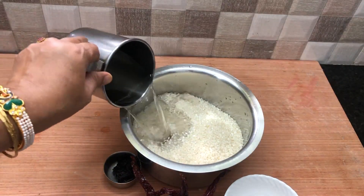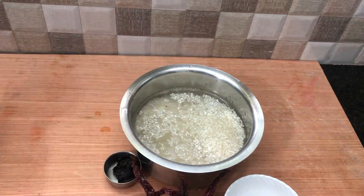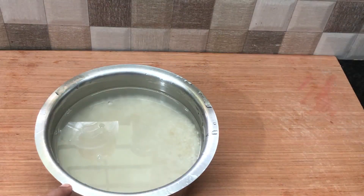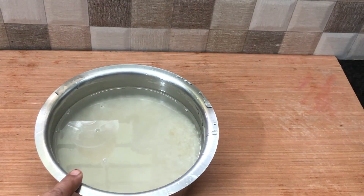Now add water to the rice and let it soak for 3 to 4 hours. Wash the soaked rice and drain the water.